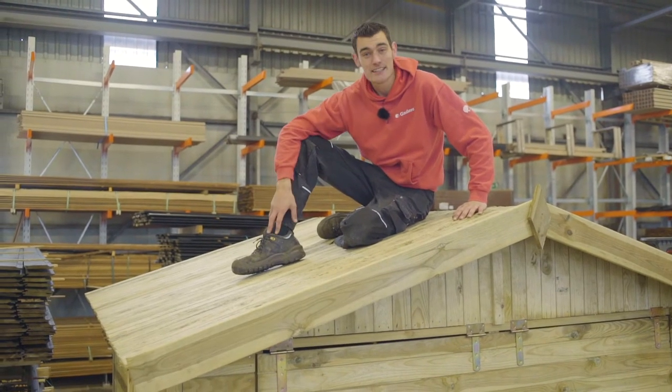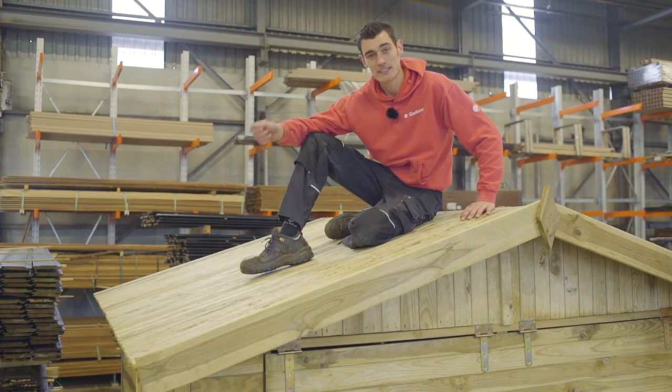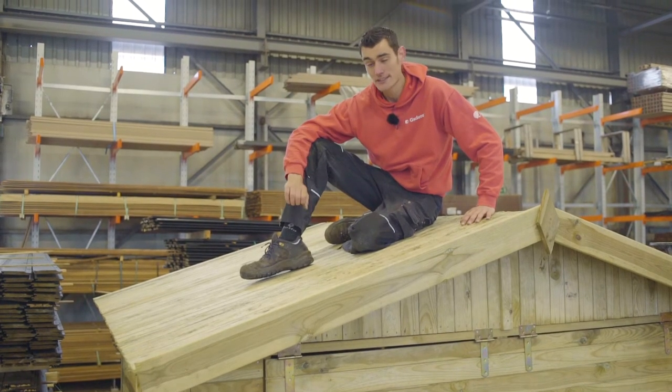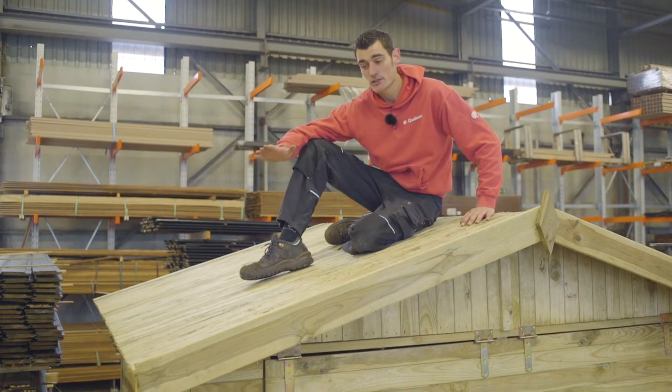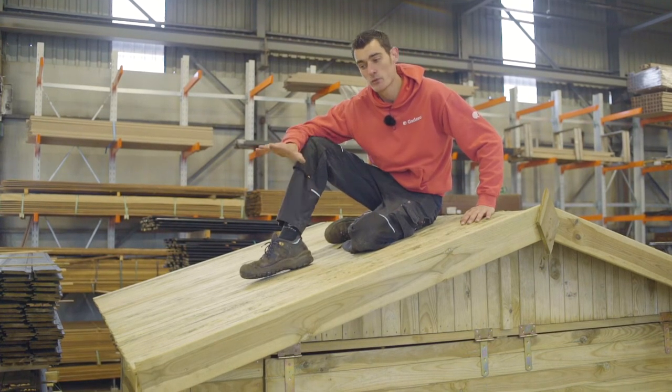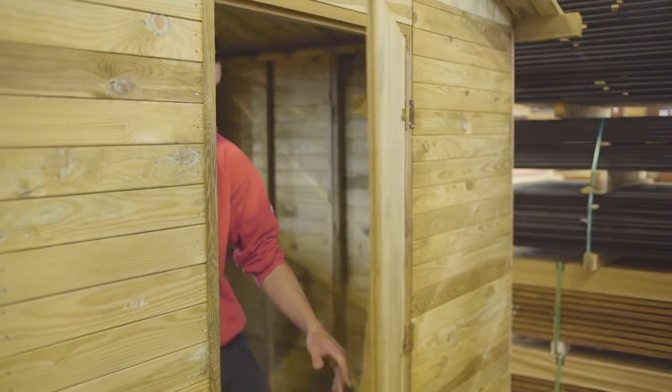If you're planning to assemble and disassemble your market stall more than once, then the bituminous membrane is not recommended, because it has to be nailed in place and will tear the moment you remove it. Felt shingles won't be suitable either. Aside from, for example, a reed mat, there aren't many options for temporarily finishing the roof — certainly not waterproof ones.